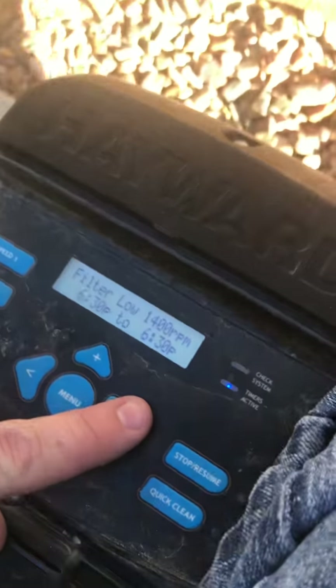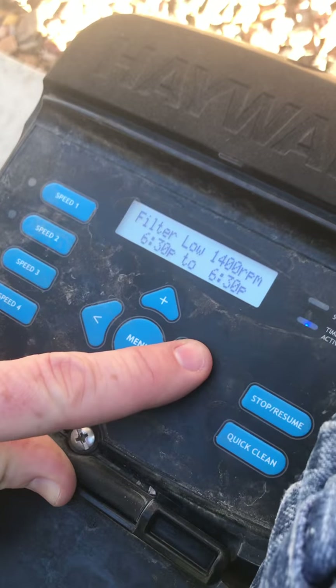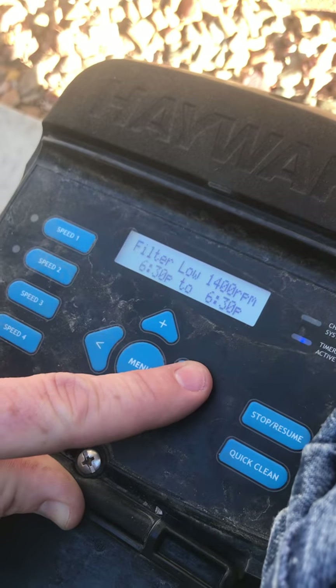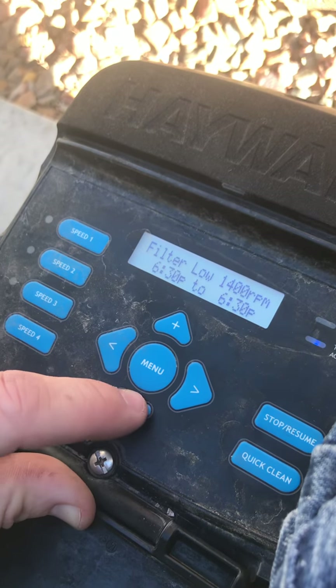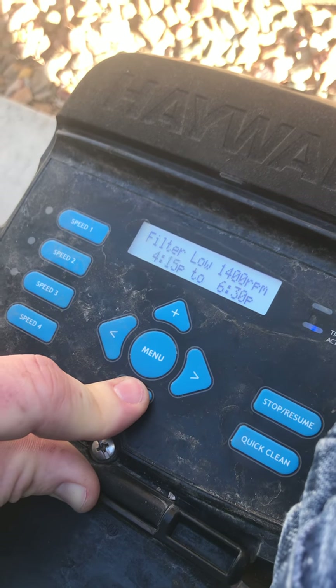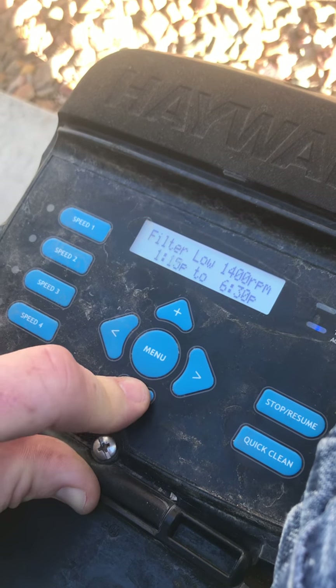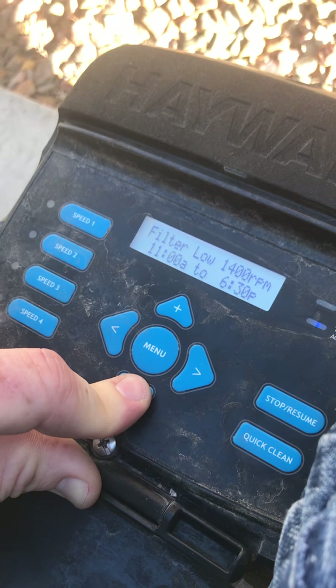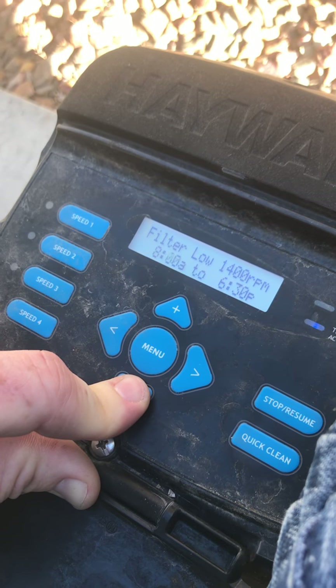So now with an EcoStar or a TriStar, you can't put a high speed in the middle of a low speed, so you have to do two different low speeds. In this case I'm going to bring this to 2 a.m. — I'm in Saddlebrook, so I want to make sure that this thing is running. It does have freeze protection, but just in case, bring it down to 2 a.m.